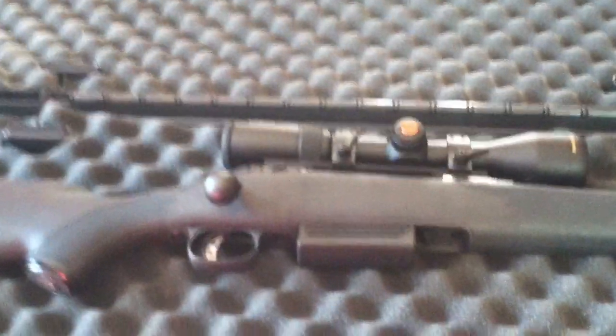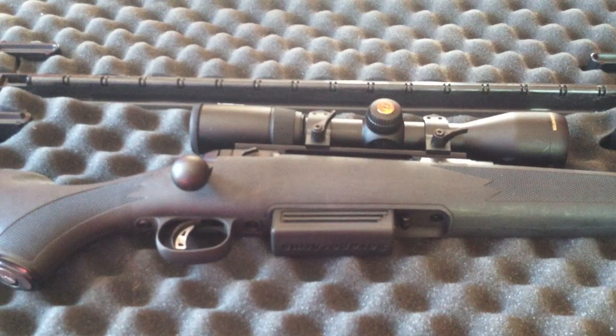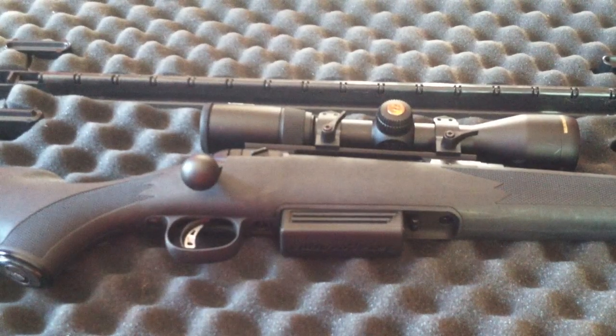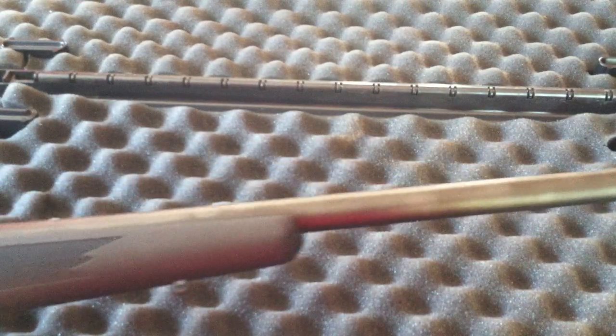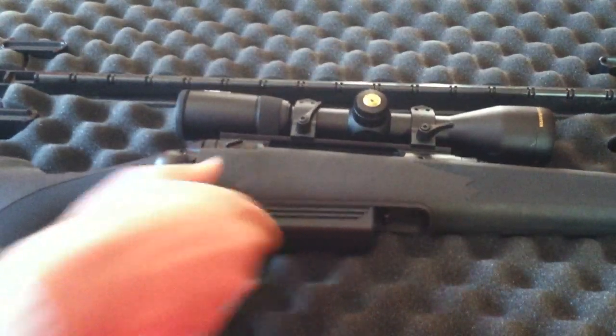It's a 20 gauge bolt action shotgun set up for 3 inch shells. You're looking at an overall length of 42.5 inches, a barrel length of 22 inches, and an overall weight of 6.75 pounds.